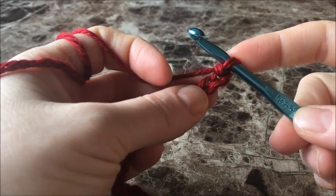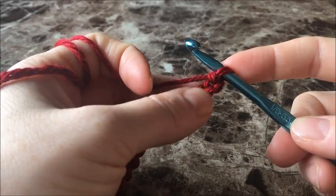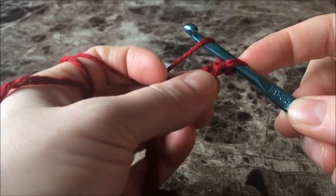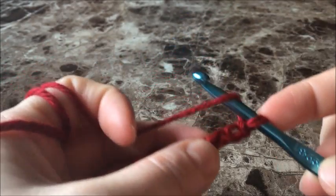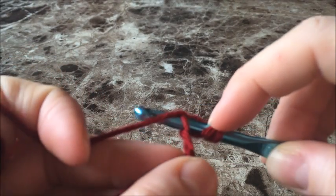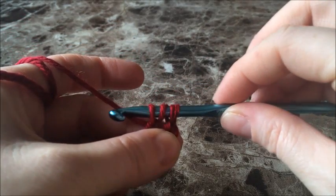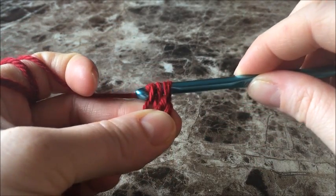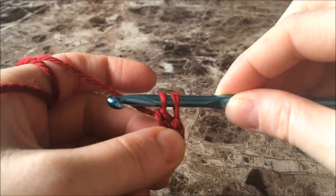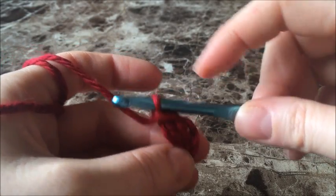Now that you have your chain, we're going to do a double crochet in the second chain from the hook. Here's our hook, there's our first chain, and we're going to double crochet into that second chain. Yarn over, push your hook through the chain, yarn over, pull up a loop. Now you have three loops on your hook. Yarn over, pull through the first two loops, yarn over, and pull through the next two loops.